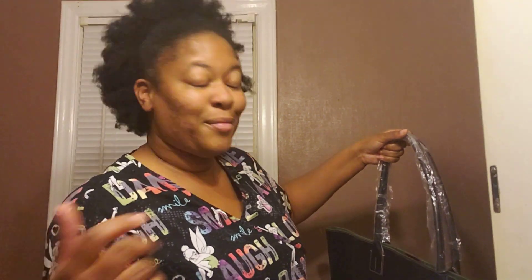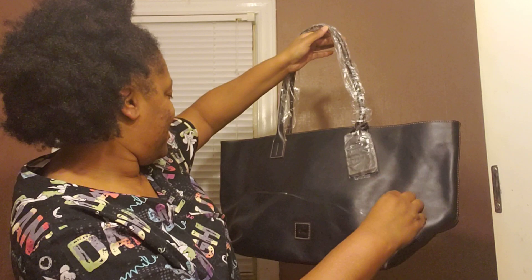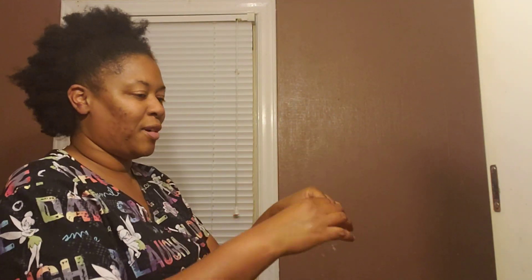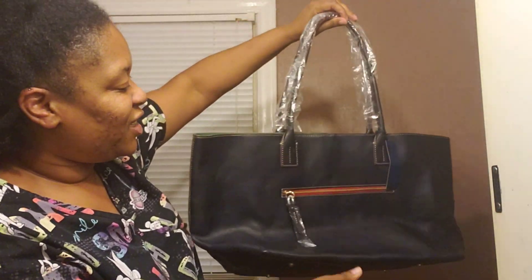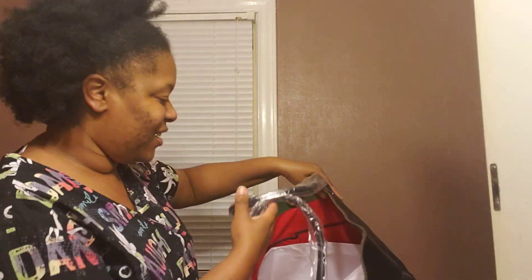Oh my gosh. I have been wanting a navy blue Florentine something for the longest. I wanted a Courtney. I'm just speechless. I have now added to my collection. All the way around. Got my dust cover.